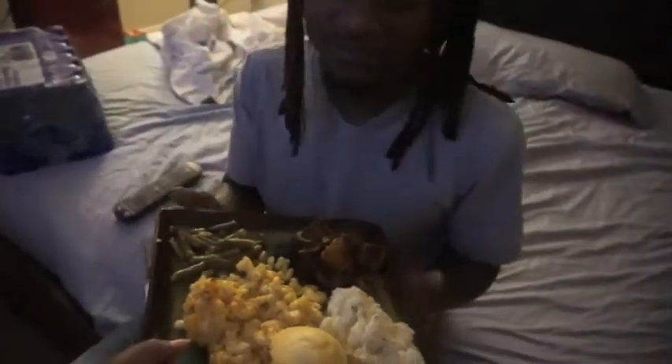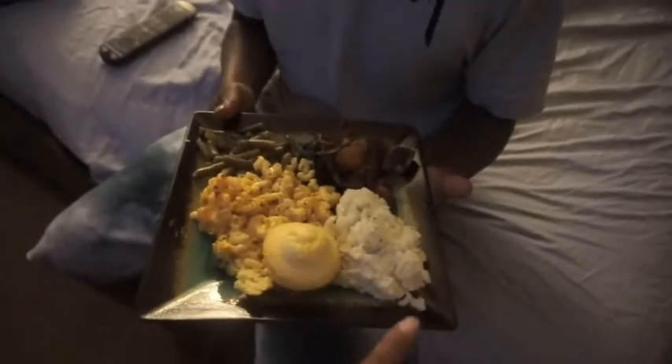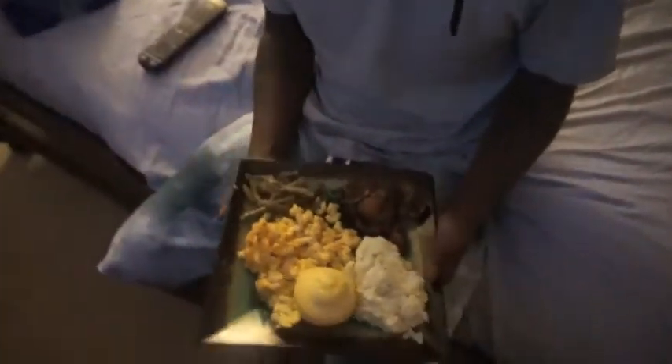I'm gonna get his reaction on camera and then close out this video, so make sure you like, comment, and subscribe. Wait a couple of minutes so you can see his reaction. Alright sir, here's your food. You wanna know what you're eating? You're eating pot roast, roasted garlic mashed potatoes from scratch, cornbread, baked mac and cheese from scratch, and string beans.